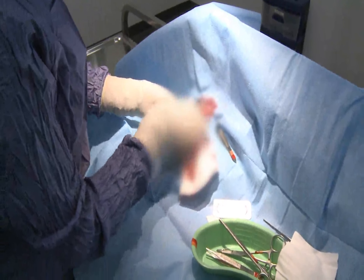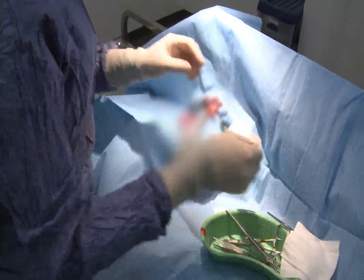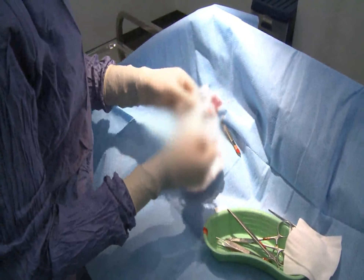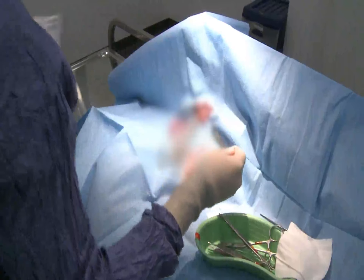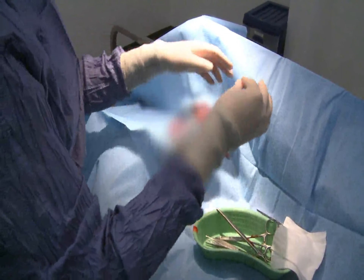I've got my three clamps in place. I'm now going to use my suture material. This particular stuff is absorbable material, so we don't need to take any of these stitches out — luckily, they're right inside the dog. We're tying off the blood vessels so that we can take the testicle away and we know that the bit left inside the dog isn't going to bleed.